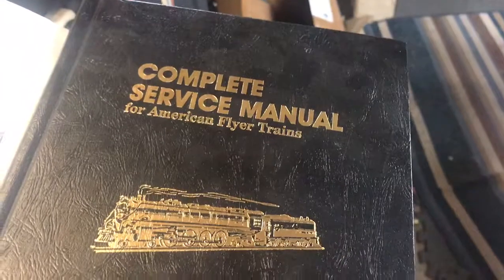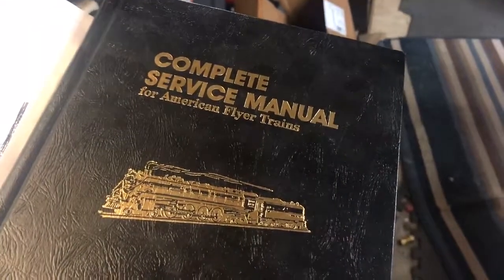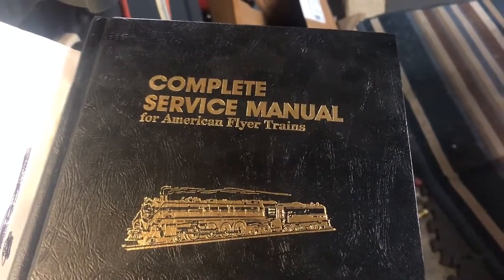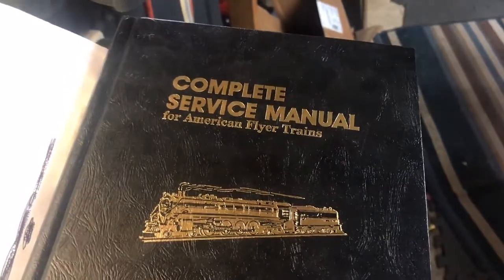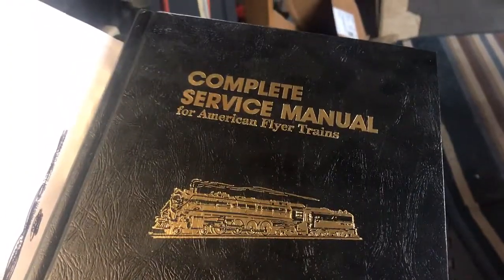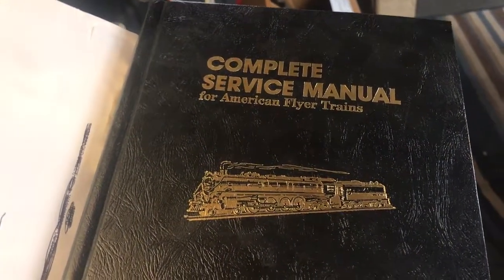I have a complete service manual for American Flyer trains — this one is by K-Line. I picked it up on eBay and it's a good reference. It covers specifications, cleaning, all sorts of different parts, and the wiring of each train. I couldn't find the circus train in it, but I'm pretty sure the royal blue is the same.